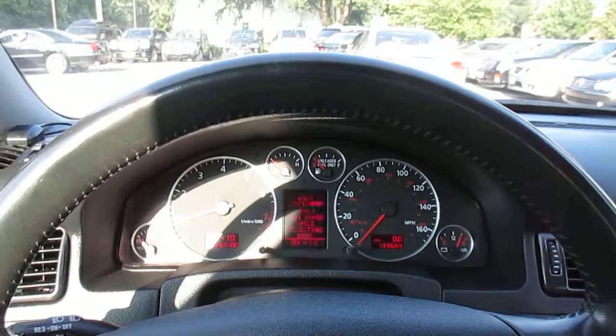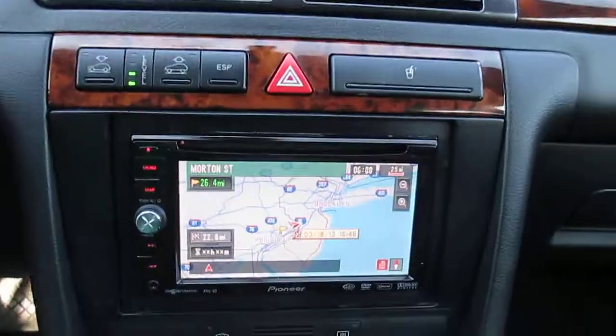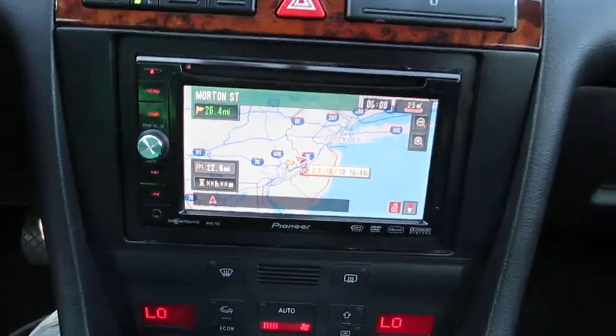This is our video walk-around of our 2003 Audi Allroad. You can see it has an aftermarket Pioneer navigation. All the pixels work on the dash.